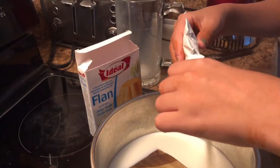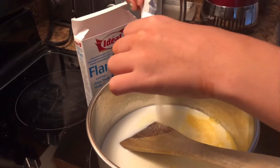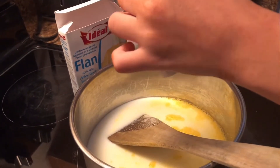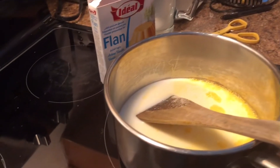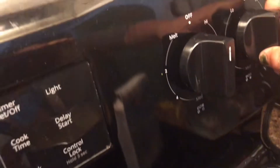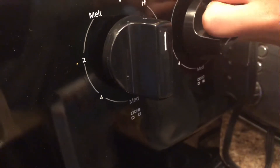It has a vanilla kind of taste, though it's orange colored. When you pour it in, it smells like vanilla — I like it. Make sure the stove is on under medium heat.